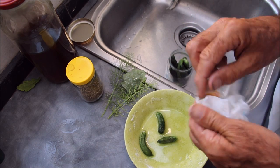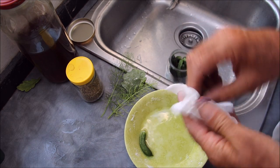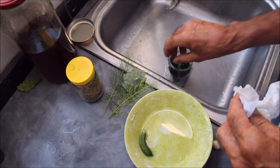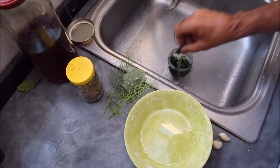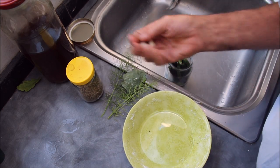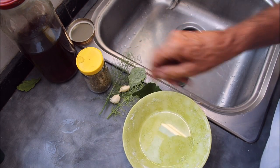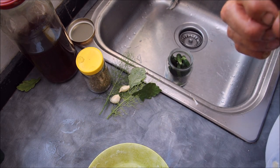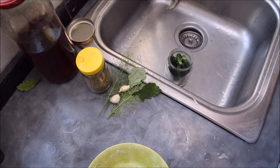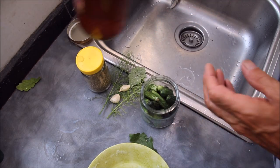And then you can add whatever flavour you might want. In this case I've got some dill, a couple of garlic cloves which I'm going to crush, an oak leaf for tannin, and a little bit of parsley - not much. And sometimes a little bit of celery salt also goes down very well.